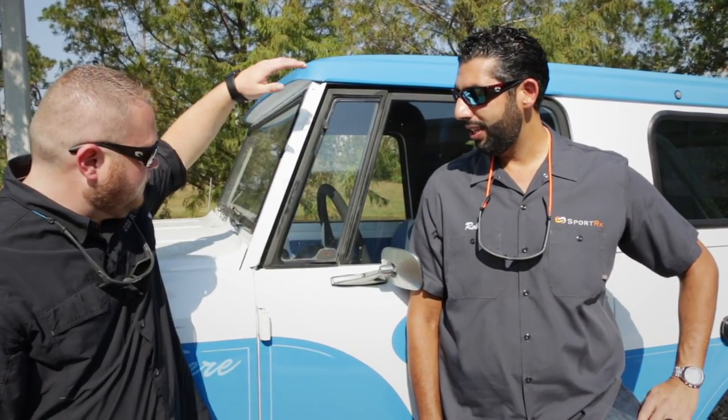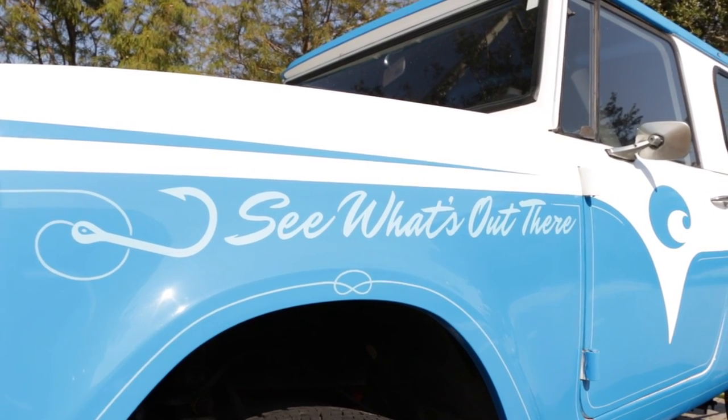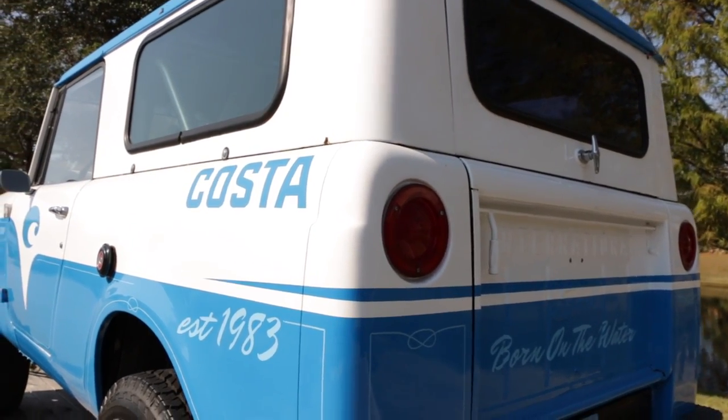Hey everyone, this is Sunglass Rob from SportRx and we're here in beautiful Daytona Beach with my friend Jonathan from Costa. We are in front of this beautiful 1962 vintage International Scout — this thing is just eye-catching. If you've been noticing Costa's lately, you've been seeing something called OmniFit, and we're here to tell you what OmniFit means and how it's a different way of making sunglasses.